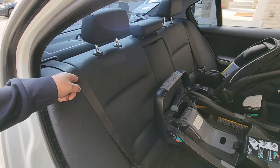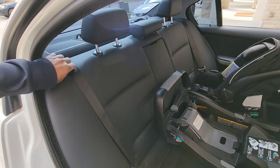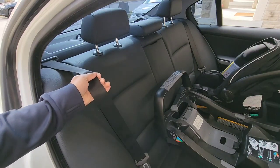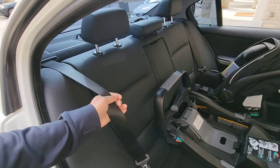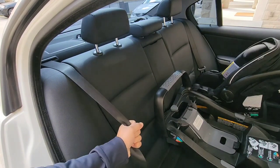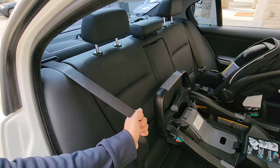When using the seat belt method, understand that the seat belt does two functions. One is called the emergency locking system, so in the event of a collision, if your vehicle stops suddenly, the seat belt will lock itself into place holding you back.